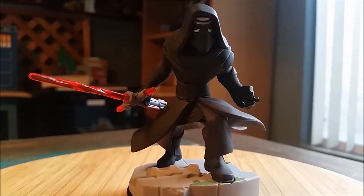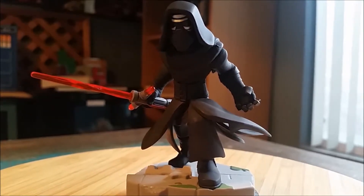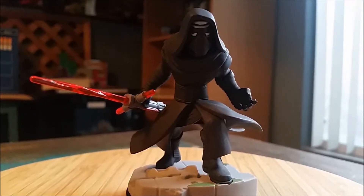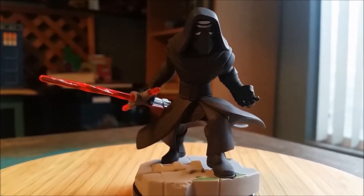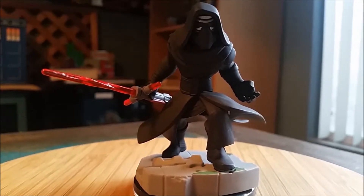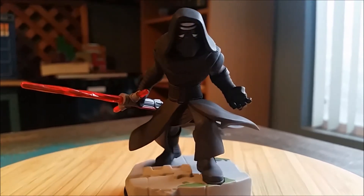Whenever we finally do get to Infinity 3.0, it'll be fun to actually see that portrayed. Definitely let me know what you guys think — are you guys excited about Episode 8? Did you enjoy Rogue One? Are you sad that we're not going to get any more Disney Infinity versions of any of those characters, with that awesome little stylized art that they make on these?